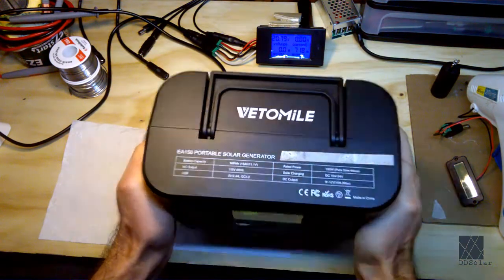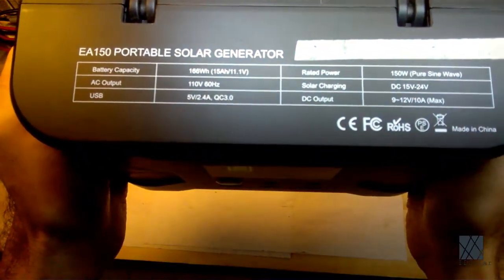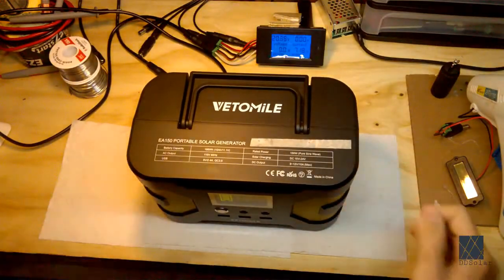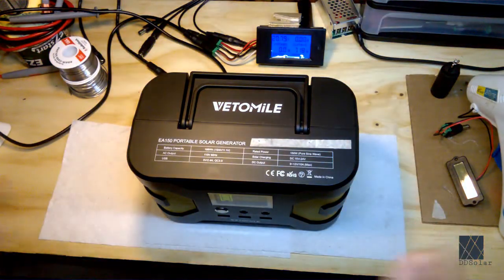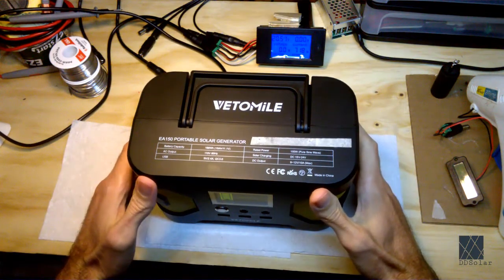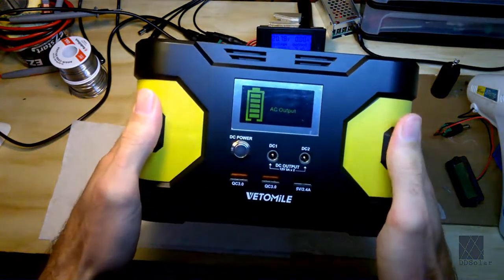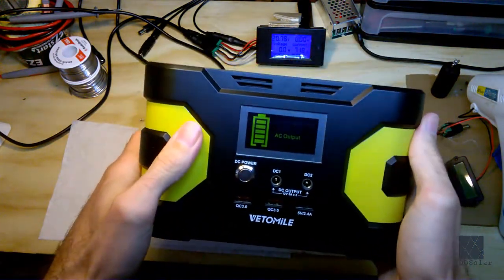Unfortunately, there are a lot of these products on the market. Here's an example — and I'm not knocking a particular brand — but as you can see, it says right on there 'portable solar generator.' Unfortunately it's not a solar generator and I'm going to show you why. I like this unit and I'm not unhappy that I bought it, I'm going to keep it, but it's not a solar generator.